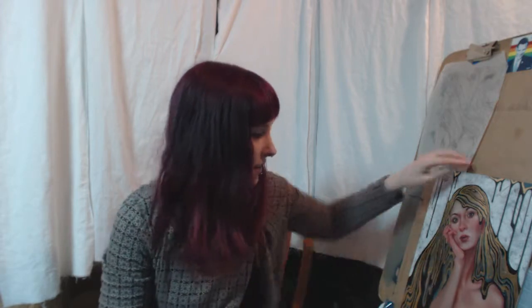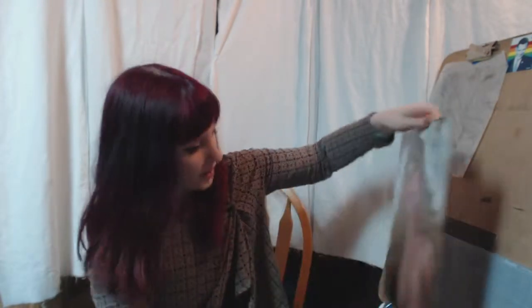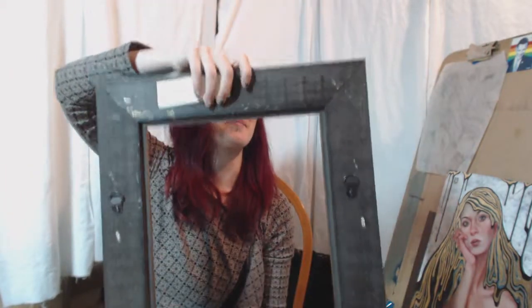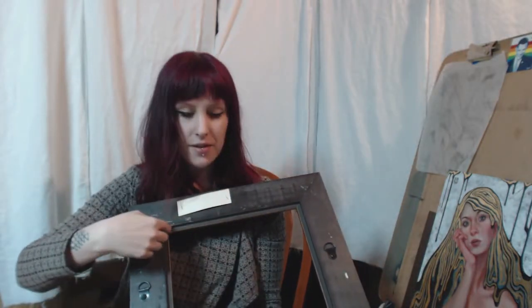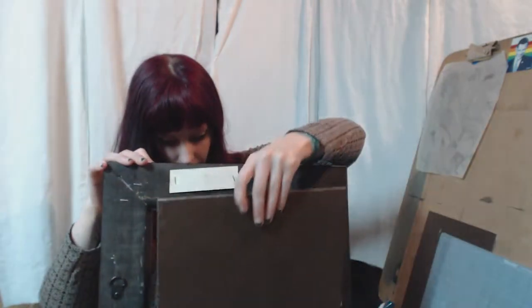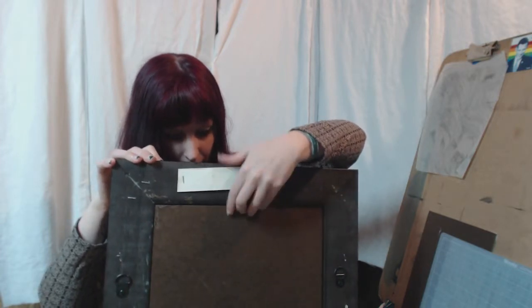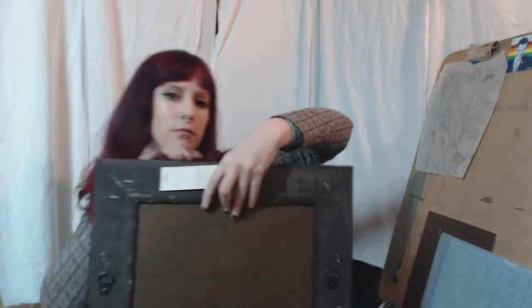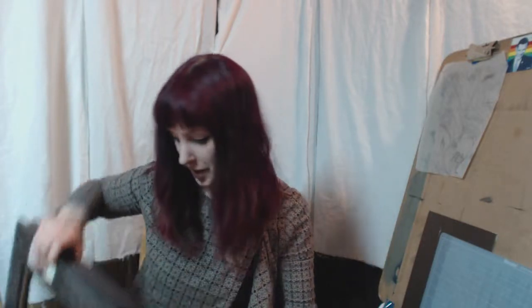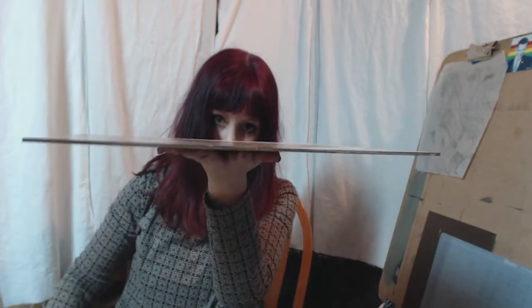Hey guys, today I'm going to be framing this painting and I'm going to show you how I do it. So I bought an open back frame — that's what they're called. They're open back and they have this indentation here at the top, so the paintings will fit inside like so. Then there's usually a little bit of room, depending on whether or not you paint on canvas. If you paint on canvas there's not going to be enough room, but because I paint on board it's pretty thin. So I will show you how I frame.